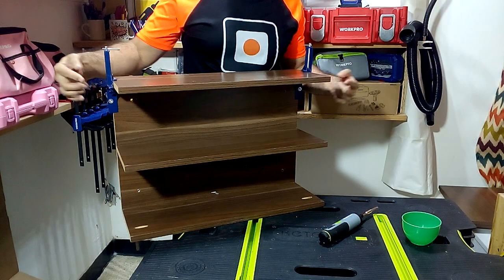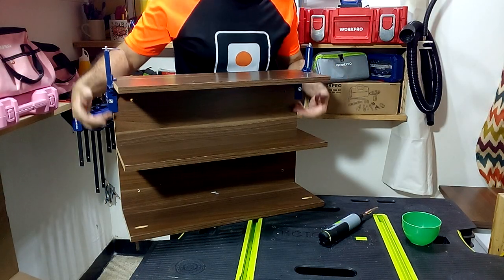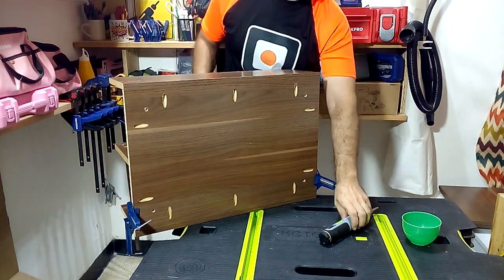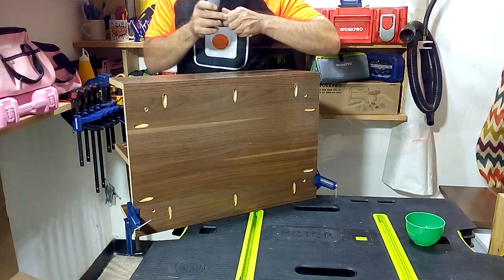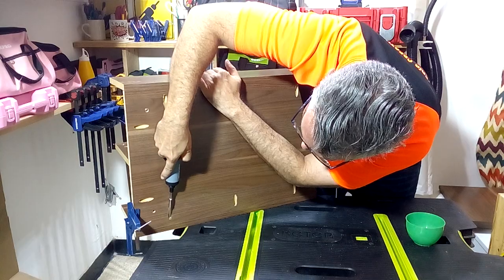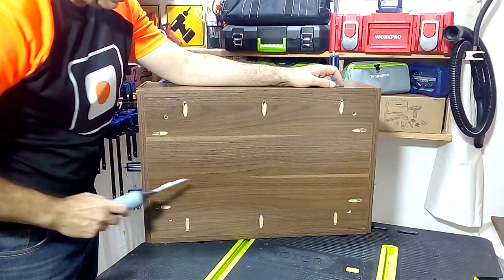Now we are going to join the top piece with everything we have already assembled. Finally, we join the two side pieces. Now we're ready to go ahead.